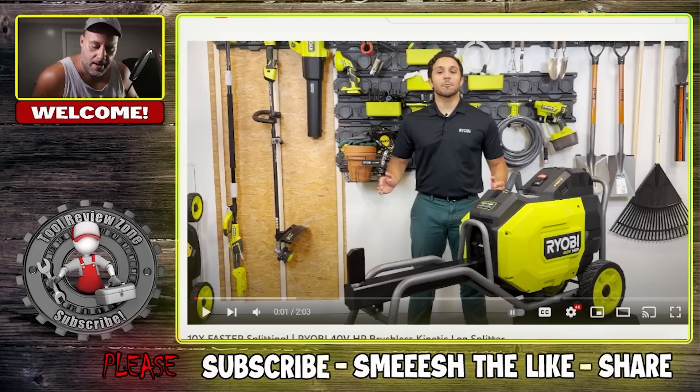Ryobi actually released something pretty freaking cool and I gotta be honest, I'm surprised to see it. This is big time, at least I think so. This is where Ryobi sets themselves apart from other tool manufacturers. I got the specs, I got the prices, and I got a video here and we're gonna run through it and get into all the information.